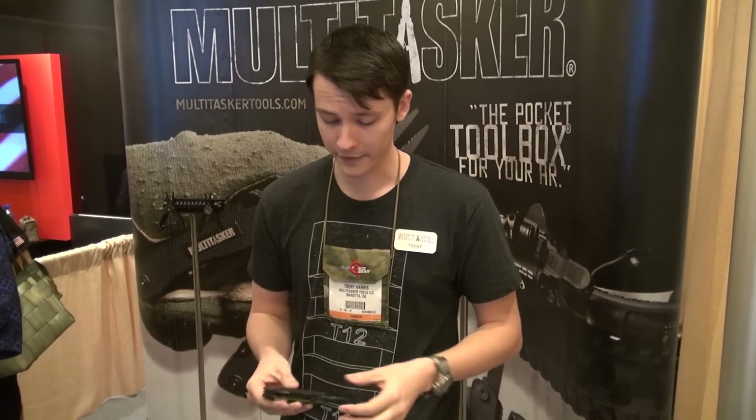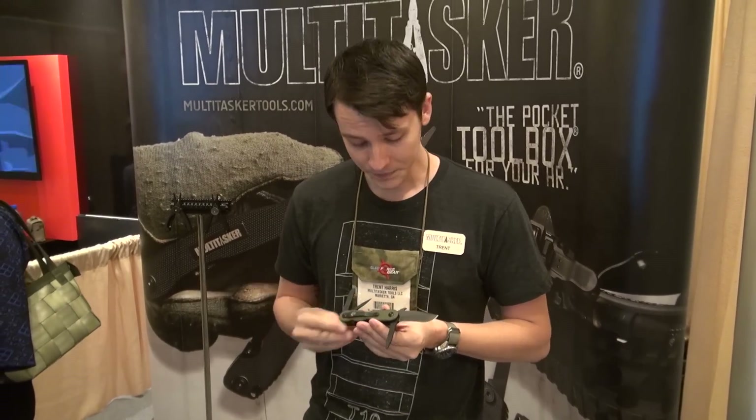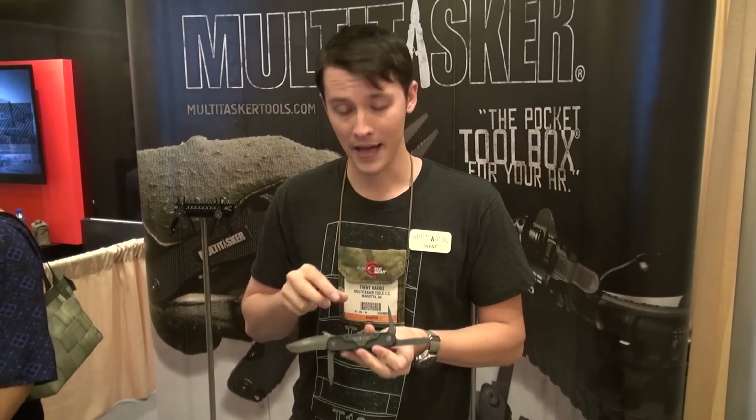The last product we have is actually my favorite. This is going to be our Emerson collaboration, and it's just an ultilitool. We got a Mini Commander blade here in D2 tool steel, PVD-coated, liner lock. It's going to have a Phillips head screwdriver that locks at 90 and 180 degrees, as well as a flathead that does the same.